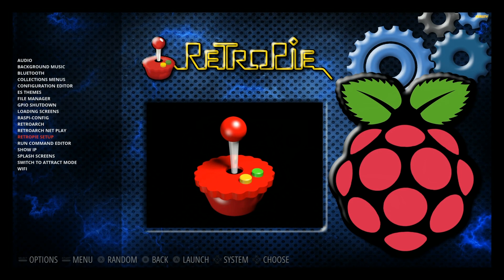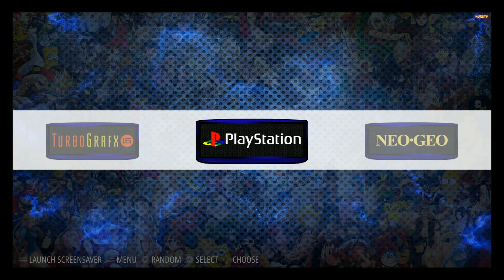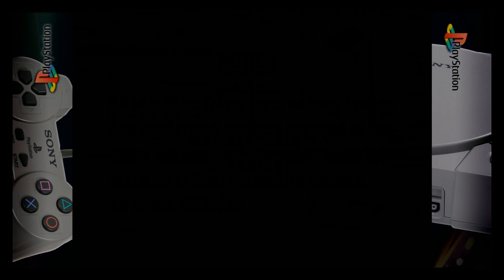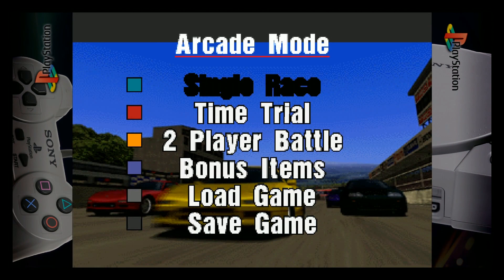RetroPie Setup — we are running version 4.2.12. So it is just a base image. All the systems are working good. You do have these little launch screens — a system image every time you launch a certain game. It looks like you have bezels as well, so PlayStation has a bezel. Supposedly this has been optimized for PlayStation and Nintendo 64 with all the right settings. This is not really a pre-built image per se — it's more like a custom shell.